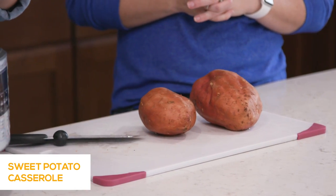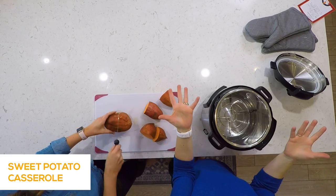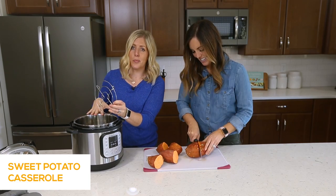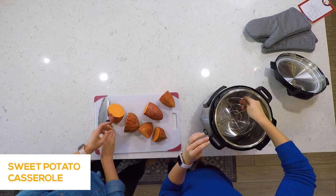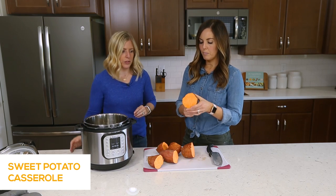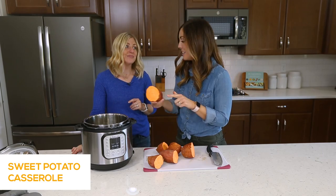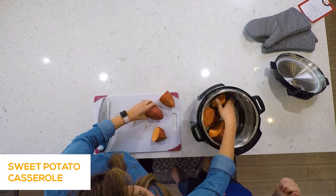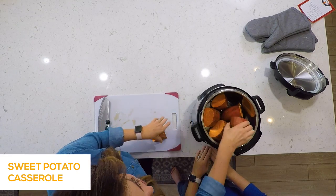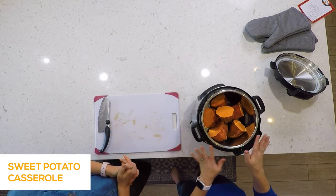In the Instant Pot, put a cup of water in because you always need liquid. Then put the little trivet in — whatever your Instant Pot came with works. We're going to put the trivet in and then the sweet potatoes go right on top. All we did was wash them; we didn't peel them, because after you cook them in the Instant Pot they are so easy to peel — they just come right off. Get them all in there; you can squish them in and it's okay to stack them.